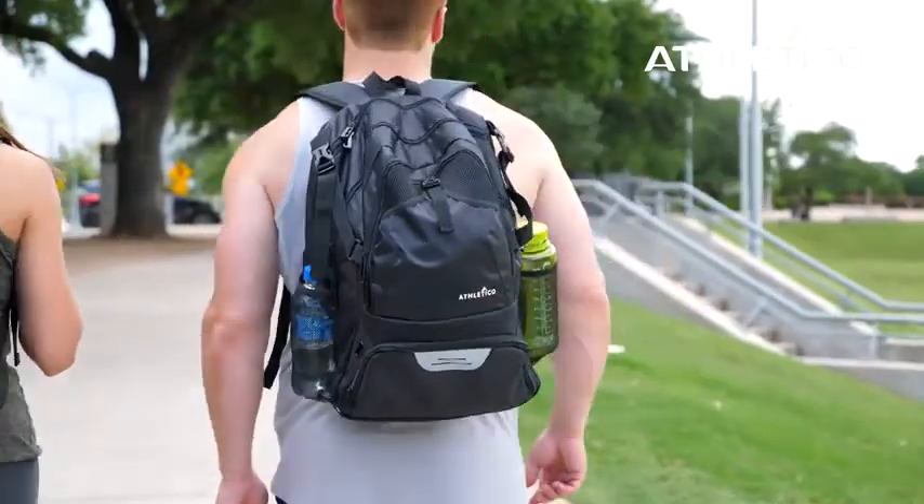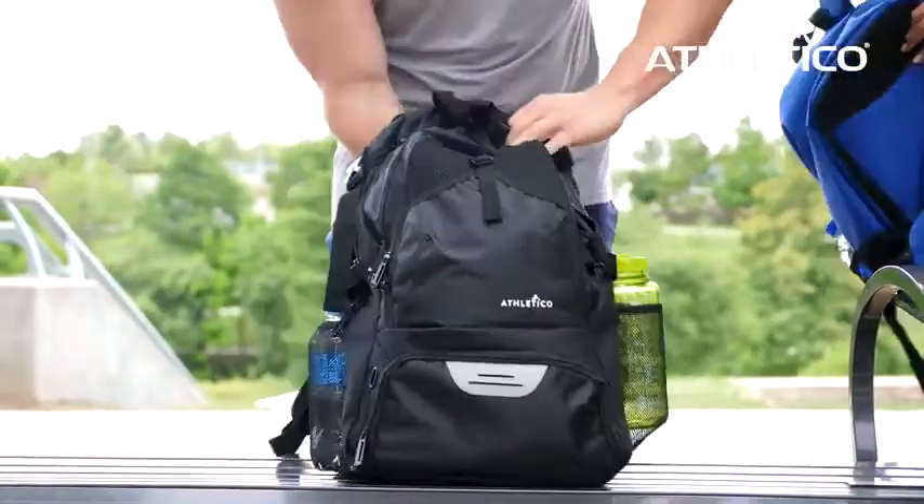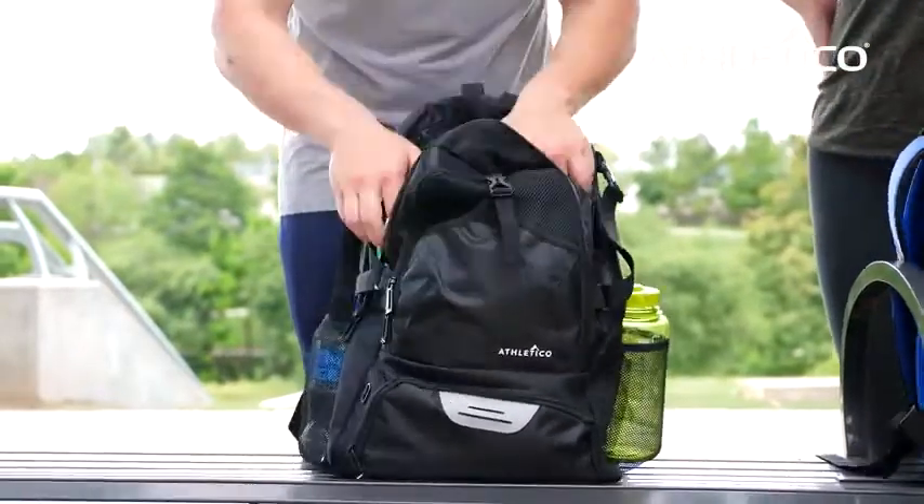This backpack has room for everything you need for the field and more. The specifically designed ball pocket can easily fit a soccer ball, basketball, or volleyball.